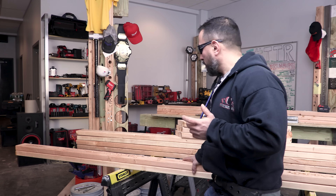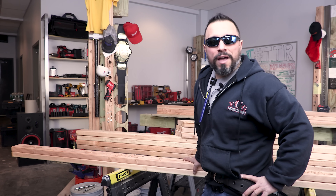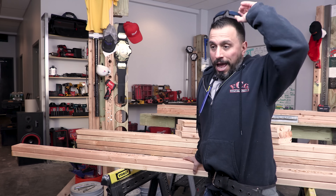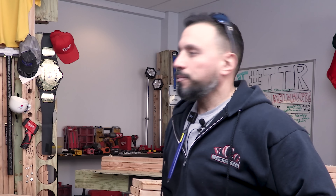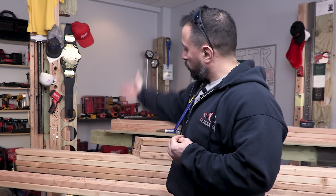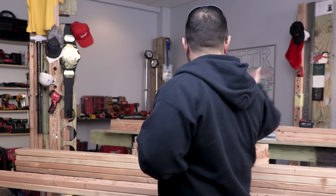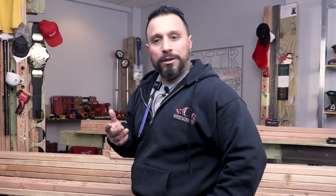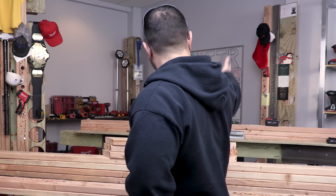Welcome back to the channel, everybody. If it's your first time here, you might not know that we do a tool test raw every Friday afternoon, and we put power tools through their paces. After we're done using the wood and the bits and the screws and the lags — whatever it is — instead of throwing it in the dumpster to fill landfill, we use it as artwork and we dress up the shop and the set with the results of the test. Pretty cool.